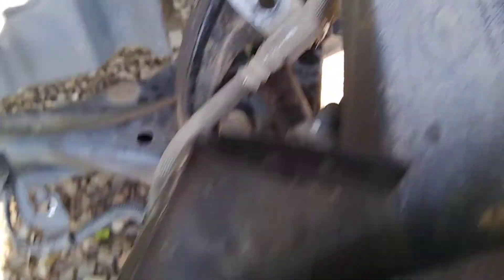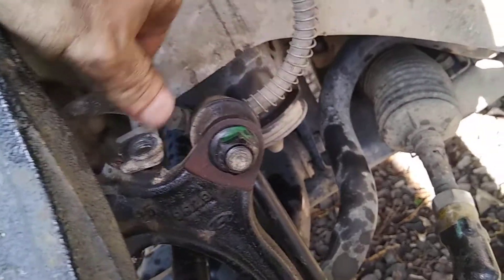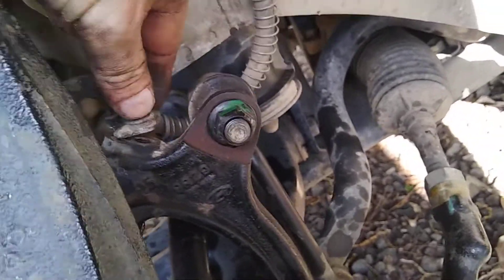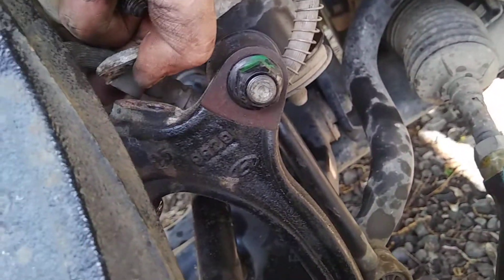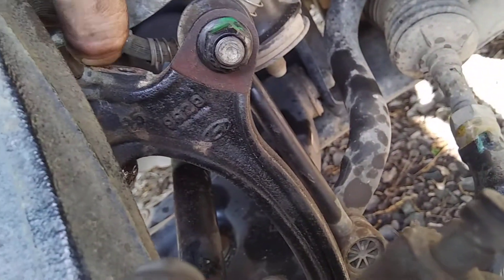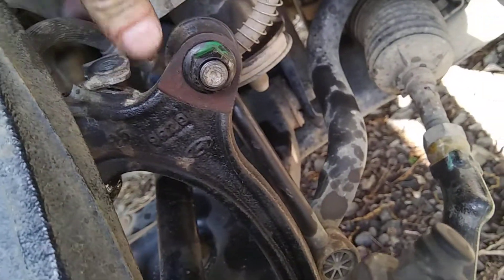Alright, so I got that bolt back there cleaned and tightened down. Next thing — just the easy part — putting the lines and stuff back. You've got your bolts still in there, and that will go right there. There's a little tab under here and a little hole right there, so that's got to get lined up, then push back down.